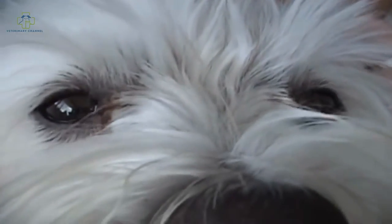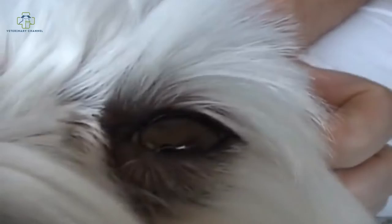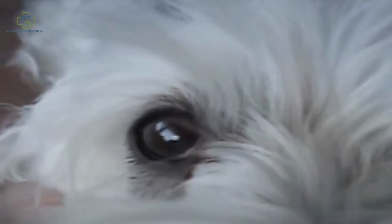Moving to his eyes — this is typical of Maltese where you get a little bit of staining around the eyes, and that's okay, it's normal. But you want to make sure that the eyes are both wide open with no squinting, and if there is any crustiness or sleep in the eyes, keep that clean with a moist soft cloth. If you do see any squinting or yellow thick discharge, that's a reason you might want to visit the veterinarian.